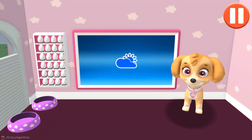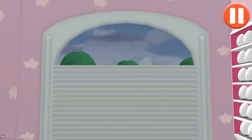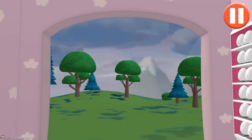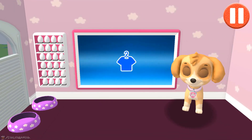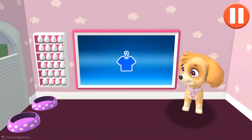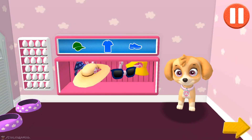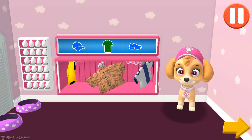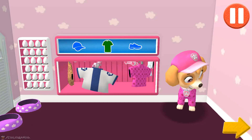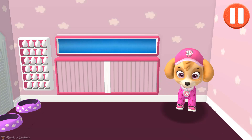Before we get dressed, let's check the weather. Tap the door to open it and look outside. Wow, it's really raining out there! Tap the blue clothes picture to open the closet. This pup needs to get dressed for the day. Tap the arrow to go to the next activity. I'm really styling today!